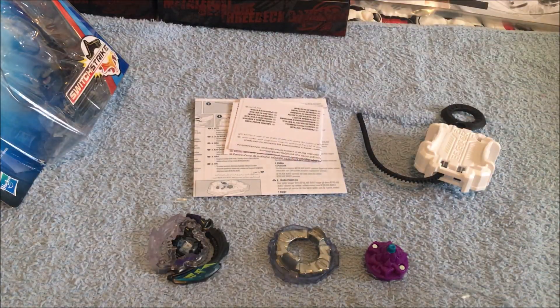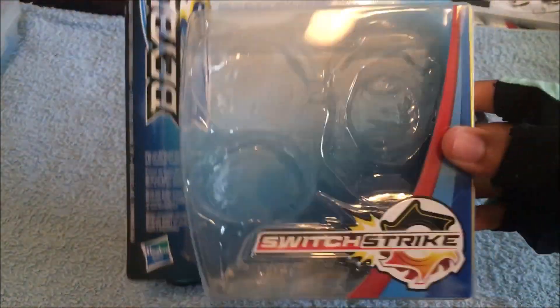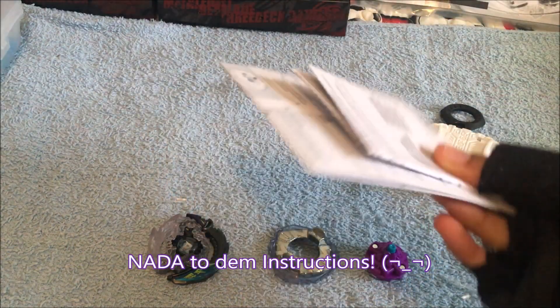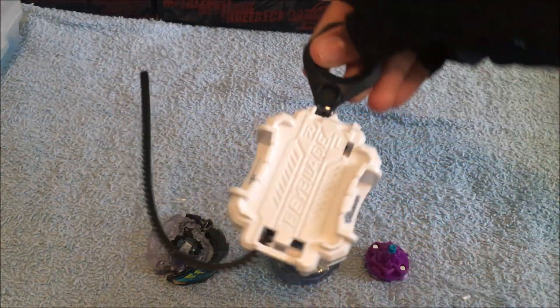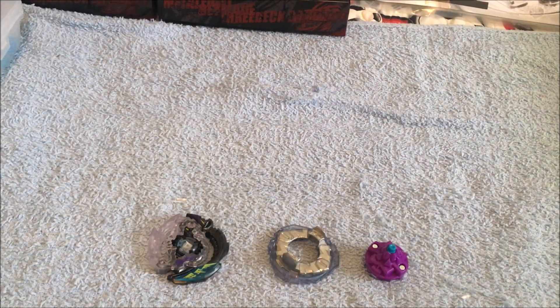So here we have it, people. I got everything out of the package. As you can see, clean packaging again — I kind of like how I unbox Burst Evolution packages. Here we have instructions, they're not really important so I won't go over them. Launcher — this is like my fifth launcher right now, the LR ripcord launchers. They are really handy, but I'll just put them aside because I don't need them for now.